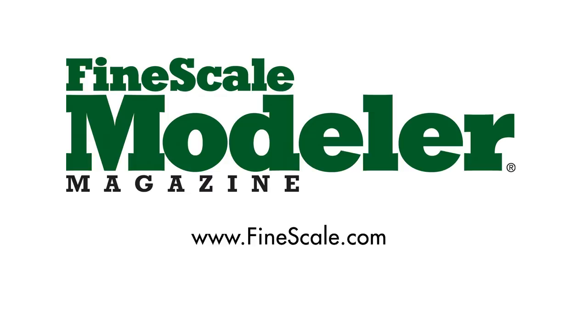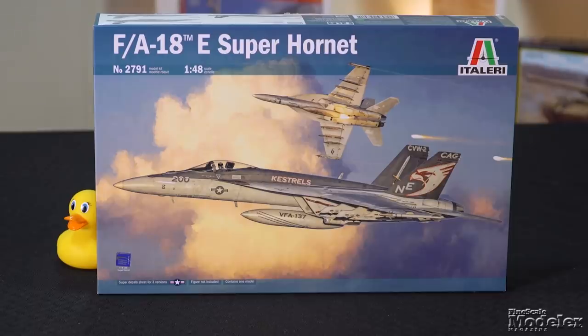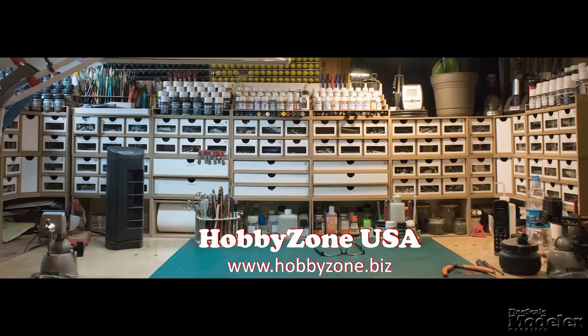This episode of Fine Scale Modeler's New Product Rundown features Tamiya's R35, Italeri's Super Hornet, Kitty Hawk's Dolphin, Academy's Santa Fe, and Zvezda's Boomerang. New Product Rundown is brought to you by Hobby Zone USA, your source for hobby storage solutions, hard to find hobby tools, and aftermarket modeling needs. Welcome to Fine Scale Modeler's New Product Rundown, the video series detailing the latest kits. I'm Elizabeth Nash.